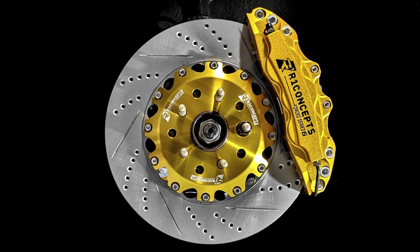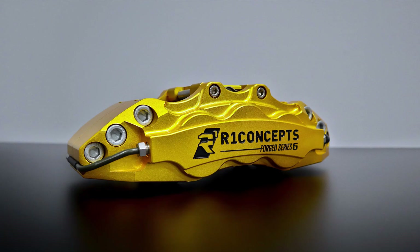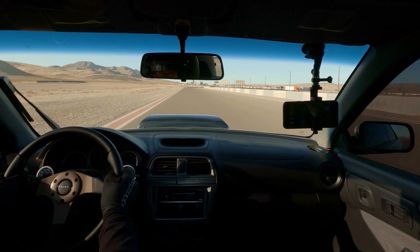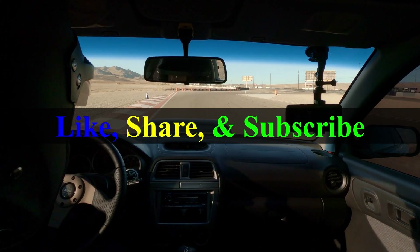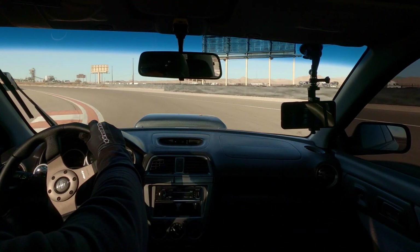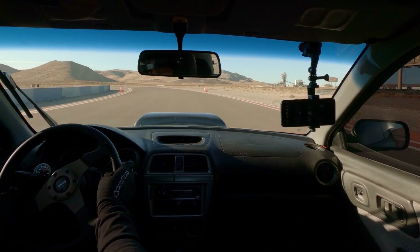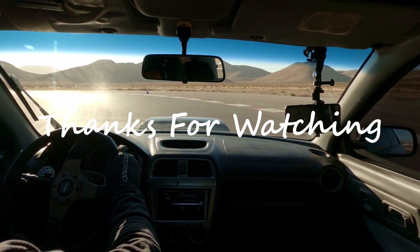With that being said, I will release a detailed video on the installation process — weight comparisons, pretty pictures, and of course track testing. If you haven't already, make sure you like and subscribe for more motorsport community and fun related content, because never stop learning is the goal and I'm taking as many people as possible on this journey of discovery. Stay tuned and thanks for watching.